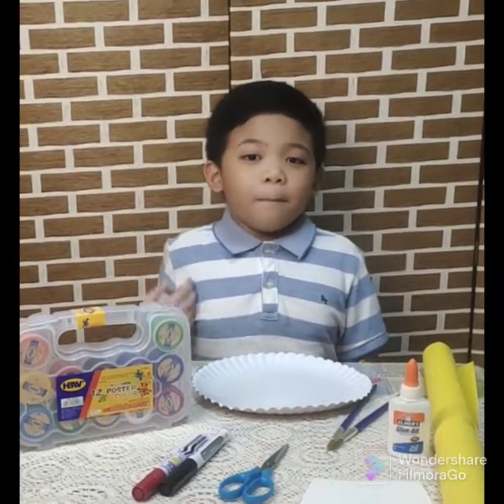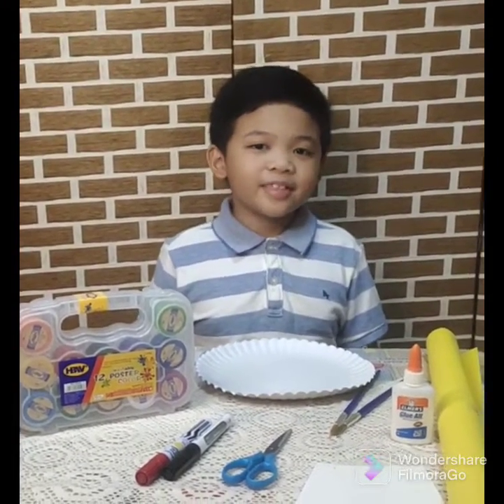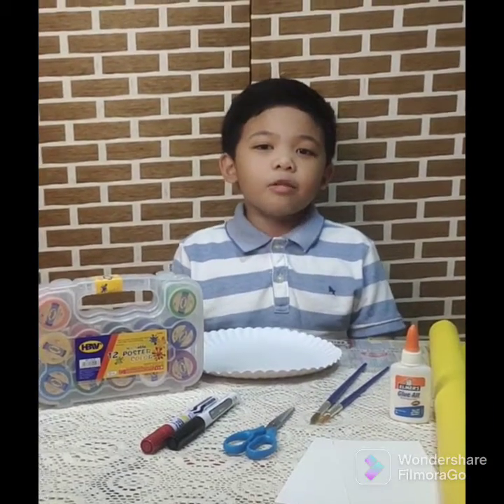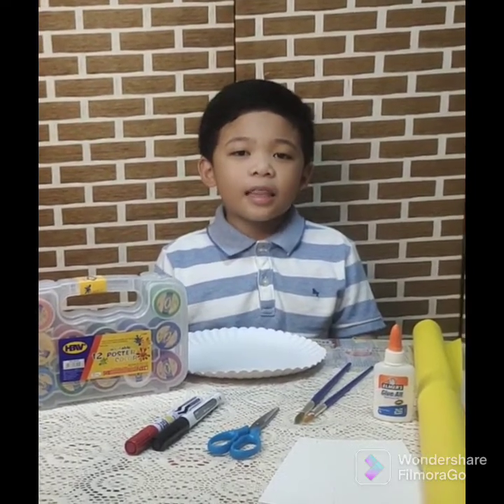Good day, everyone! My name is Daniel D. Stanjan, Grade 1 Hope. Today, I will show you how to make a DIY analog clock and how to tell time.